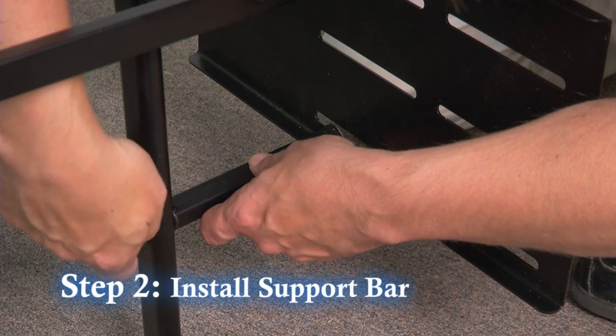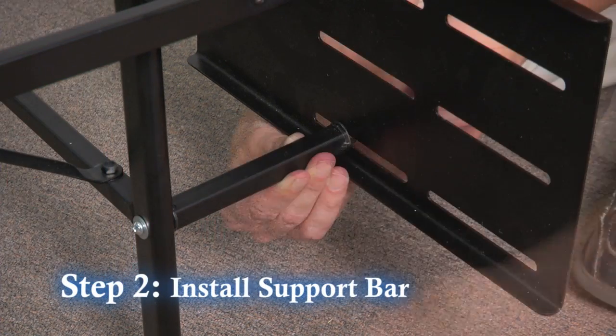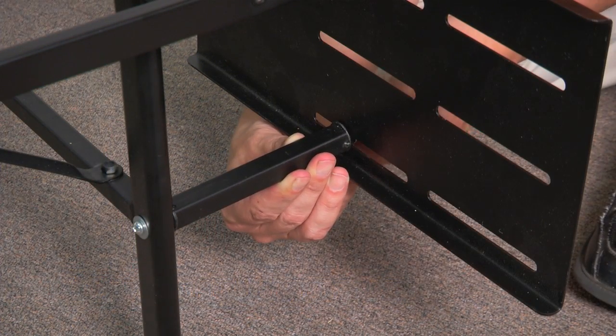Step 2. Install the support bar to the headboard bracket with two screws and two washers.